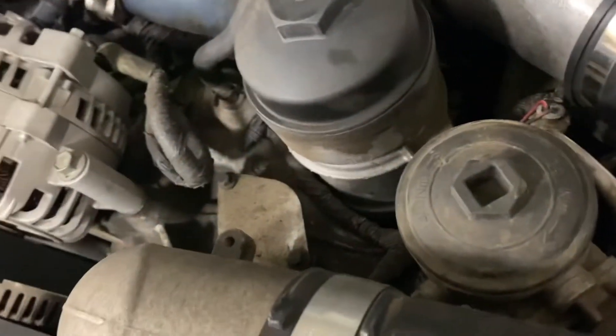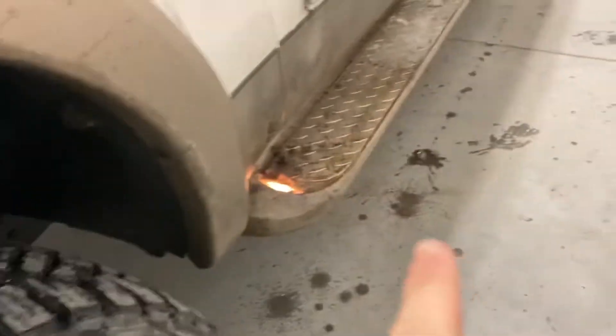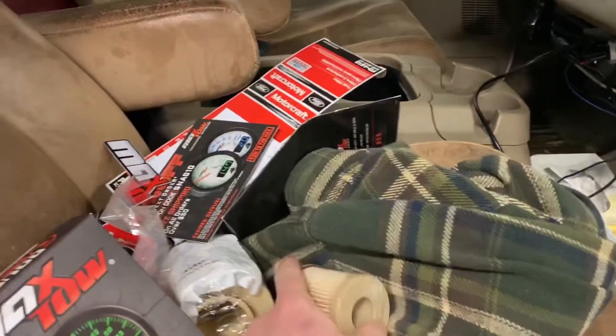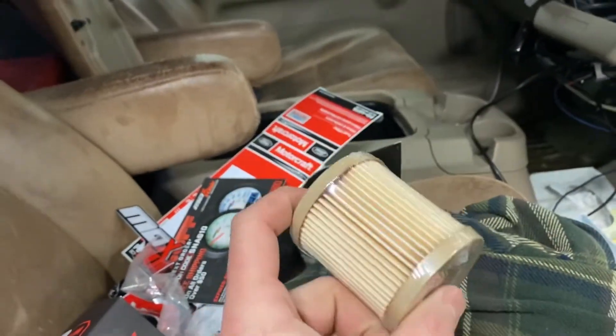I'm gonna start on the fuel filter. If you didn't know, there are two on the 6.0 — I'll let the engine cool down first. The top one is right here — you basically just unscrew it and put the new one in. The second one is down on the frame. It's not really just a fuel filter — it's more of a water/fuel separator based on my research. I'll show you where it is when I find it.